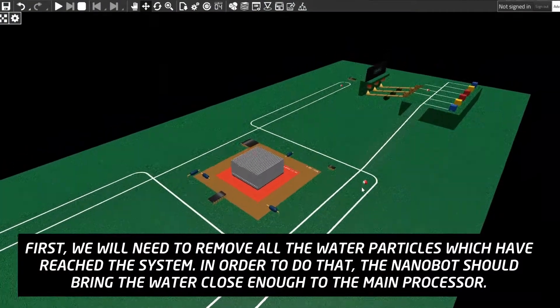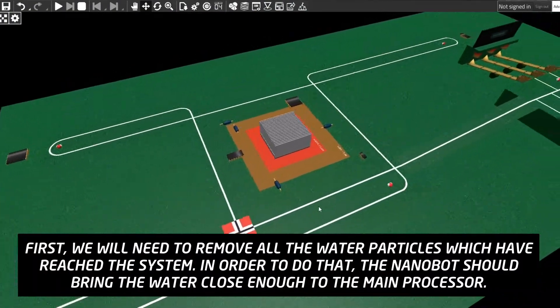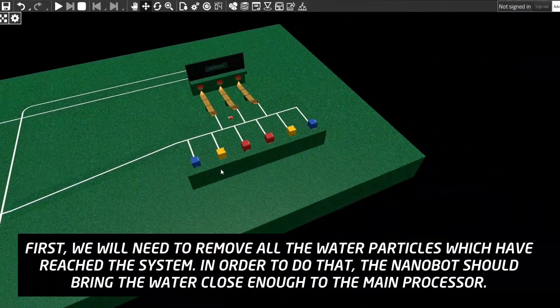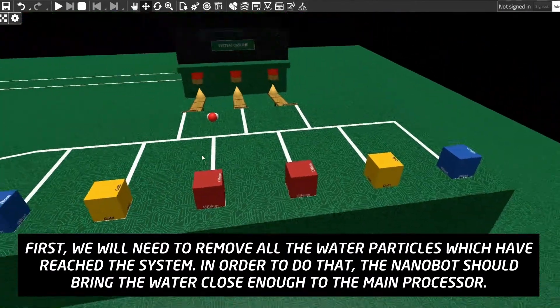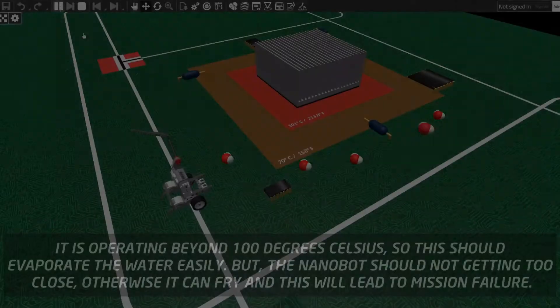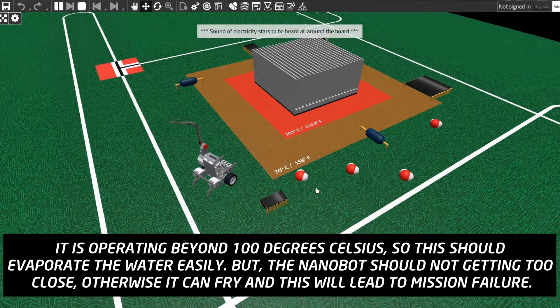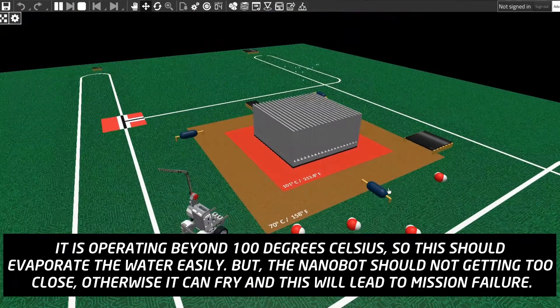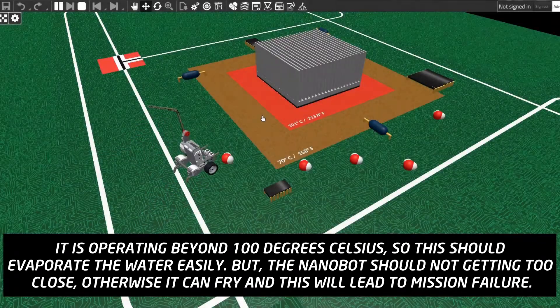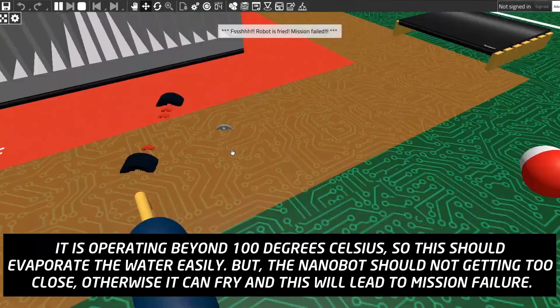First, we will need to remove all the water particles which have reached the system. In order to do that, the nanobot should bring the water close enough to the main processor. It is operating beyond 100 degrees Celsius, so this should evaporate the water easily. But the nanobot should not get too close, otherwise it can fry and this will lead to mission failure.